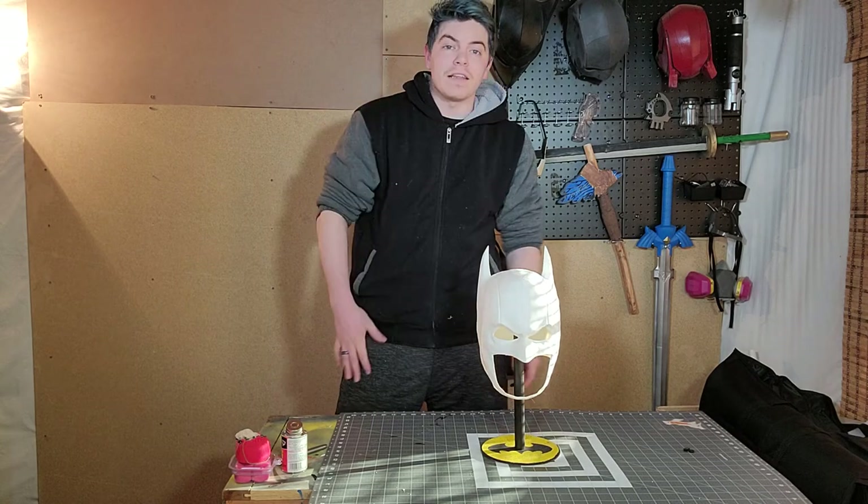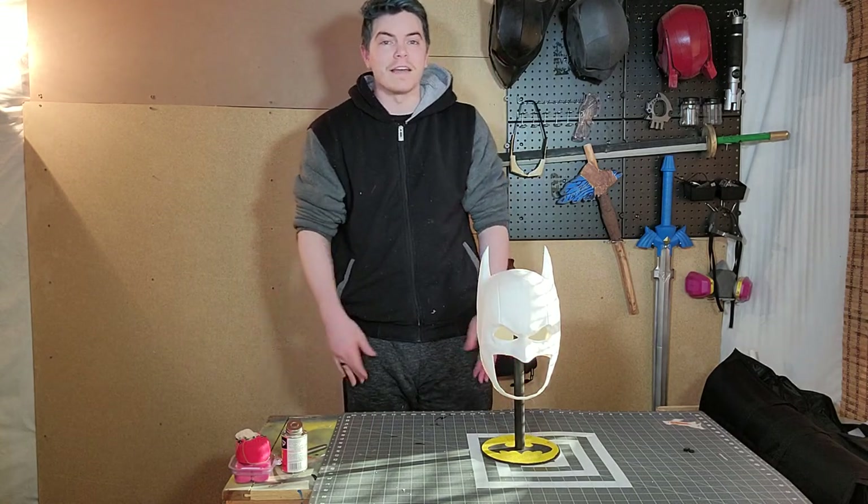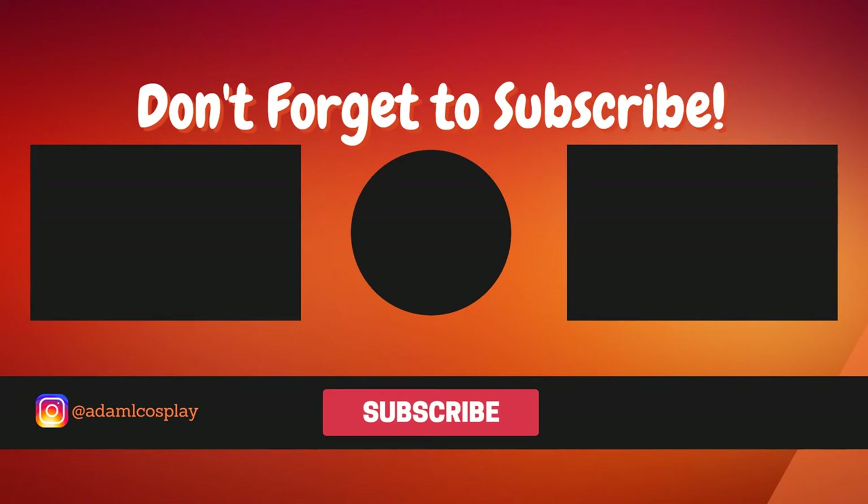Hope you all enjoyed this video and have a good day. If you liked that video, please remember to subscribe and click that notification bell down below to keep up to date with all my content. If you want to see what I do outside of YouTube, you can follow me on Instagram at adamlcosplay. Thank you all for watching and I'll see you next time.